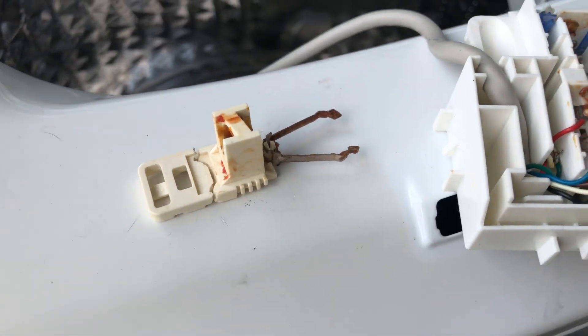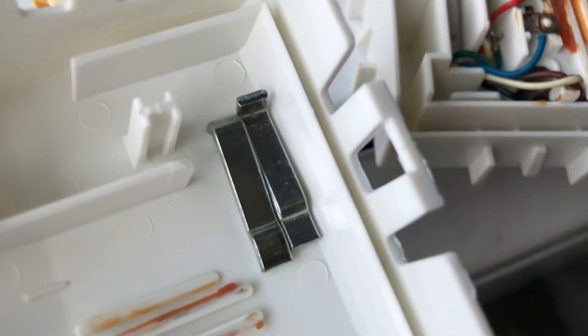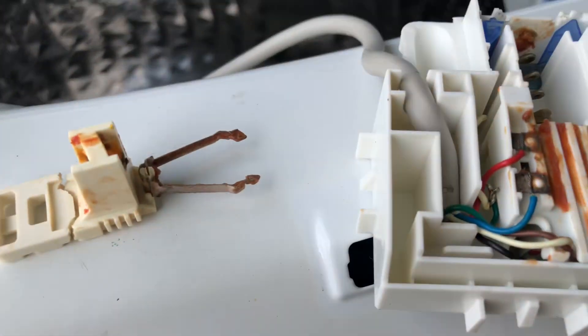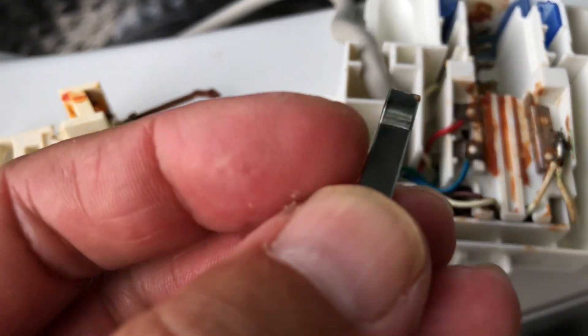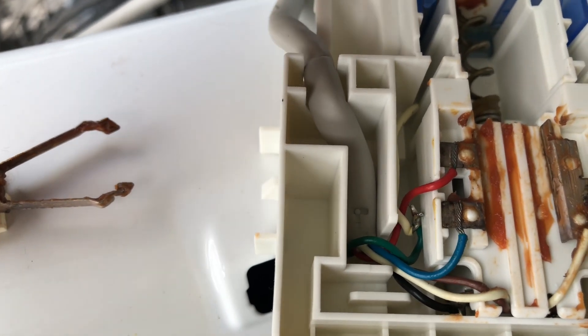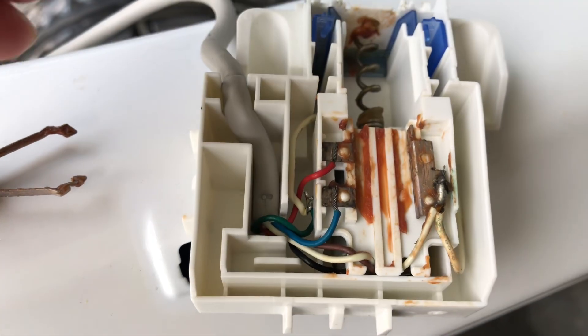I took the lid off the switch and there are two metal bars that fell out from it. I'm not sure exactly where they go, so I'll probably do a Google or YouTube search to find out where exactly these two pieces go, because it doesn't make a whole lot of sense to me.